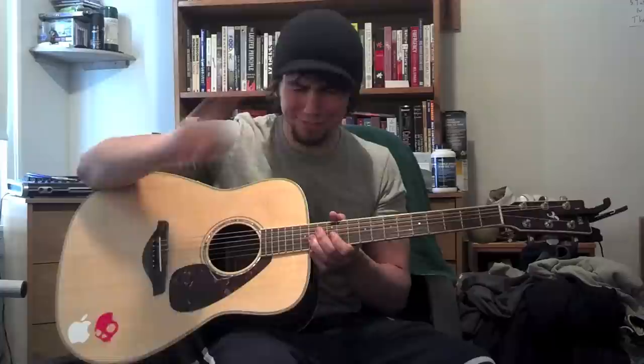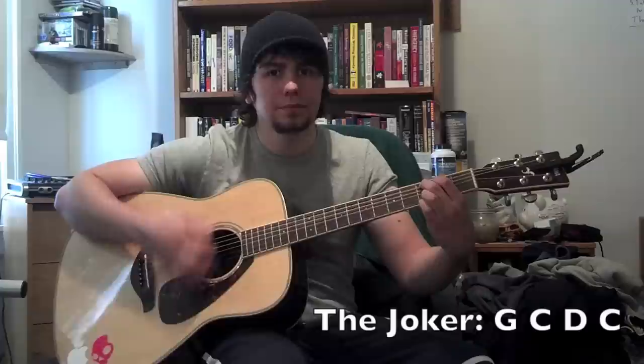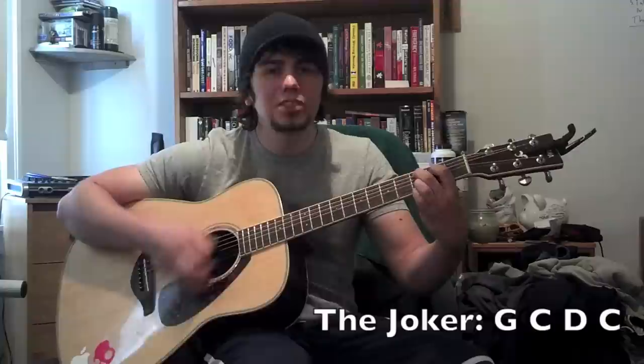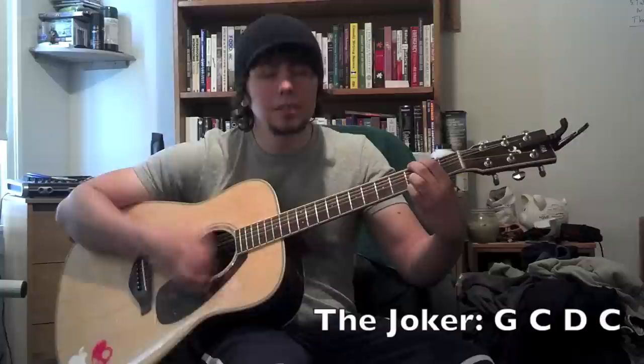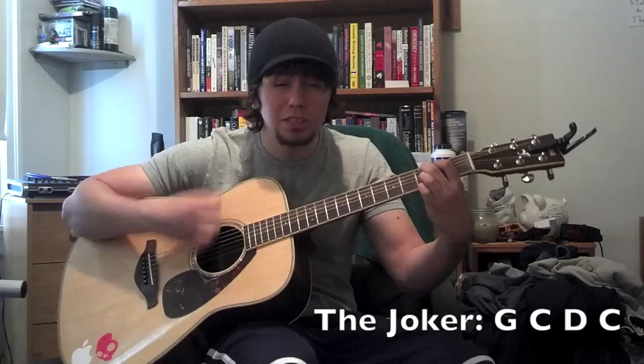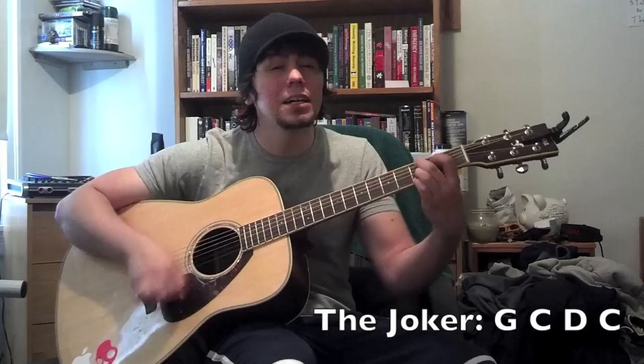We'll start with G again — G, C, D, C. 'Some people call me the space cowboy. Some call me the gangster of love. Cause I'm a picker, I'm a grinner, I'm a lover, and I'm a sinner. I play my music in the sun.' That's 'The Joker' by Steve Miller Band.